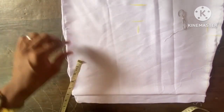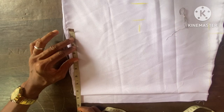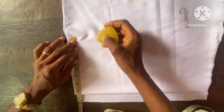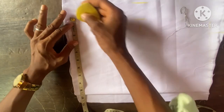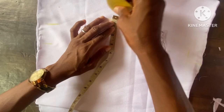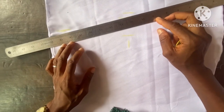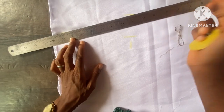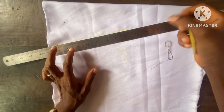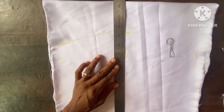The waist measurement is 30, that is 15 inches divided by two, then into four is going to be 7.5 inches. Here it is with the seam allowance of two inches. Then I add one inch to this area to make it three inches, then I'm going to connect it together. At the waistline I make it three inches, so this is how it's going to be.